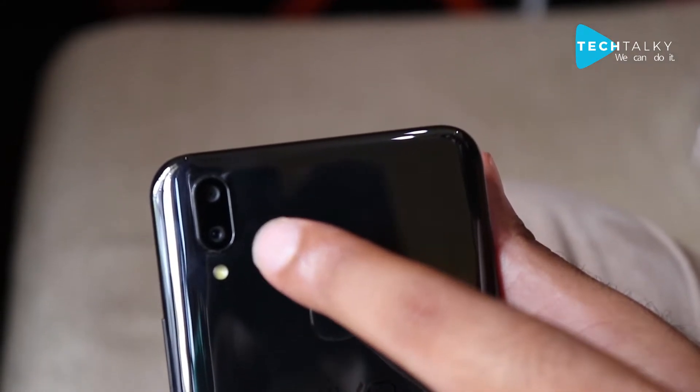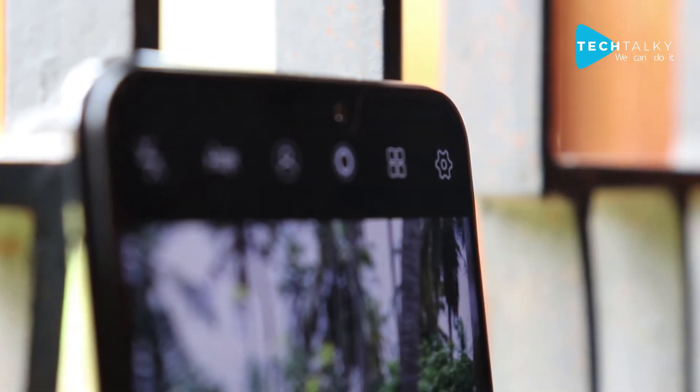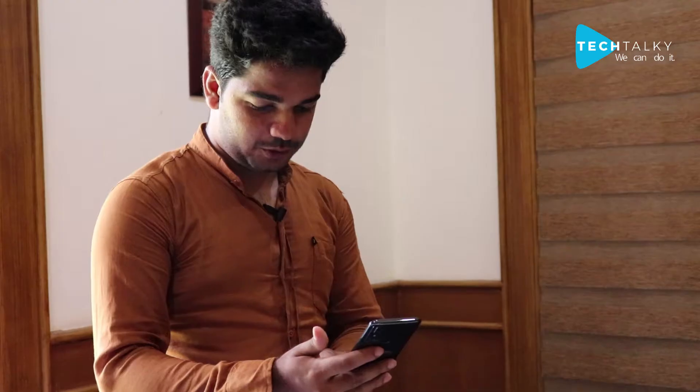For the front camera, it is a 24MP camera. You can see the camera options here. I think the camera is one of the best features of this mobile phone — the 24MP front camera is really a highlight.